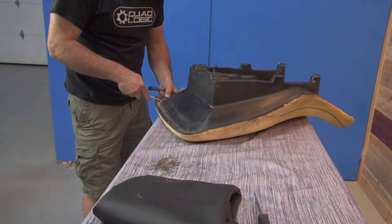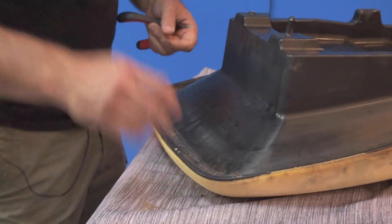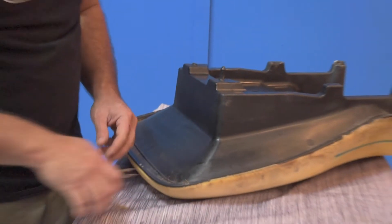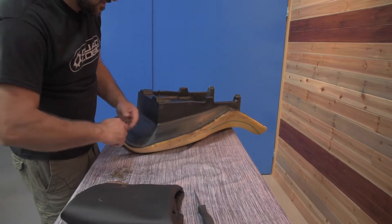In the meantime while you're doing this, I'd lay your new seat cover out in the sun. Just let it get nice and warm. It helps remove some of the wrinkles from shipping and then just makes it a little more pliable for when we're going to stretch it over the cover to install.